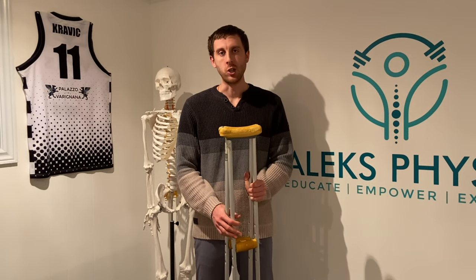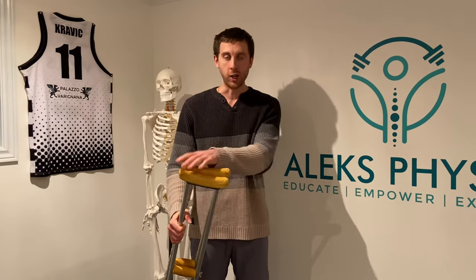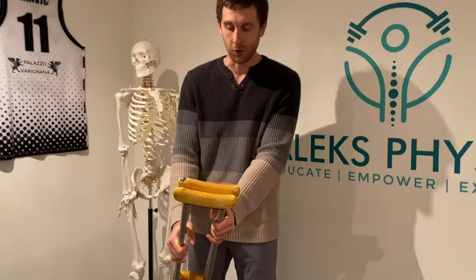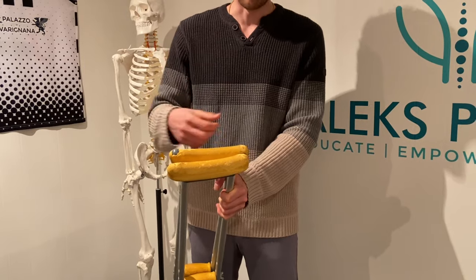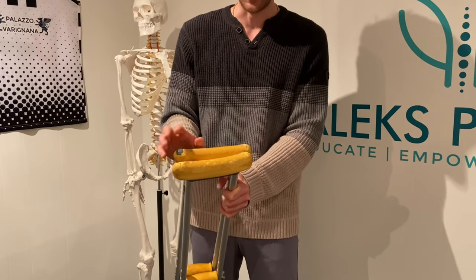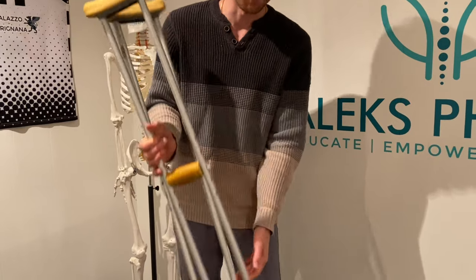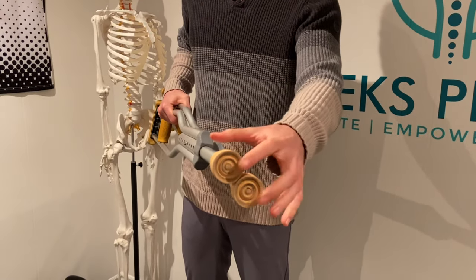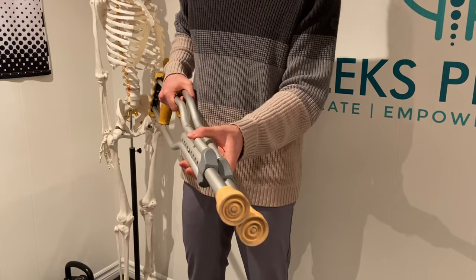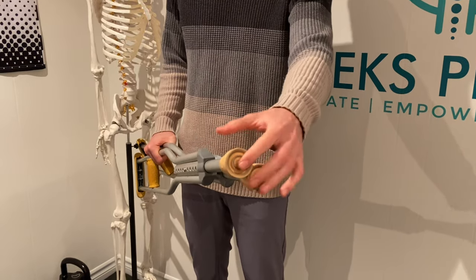If you're getting crutches that have been in the closet and haven't been used in a while, always check their condition. Look at the top of the crutch to make sure there's sufficient padding — if not, put some softer material on there, as your armpits can get sore over longer use. Also check the rubber grips on the bottom of the crutch. This is super important because on slippery surfaces there's a risk for falls, so you always want to make sure you've got a good grip.